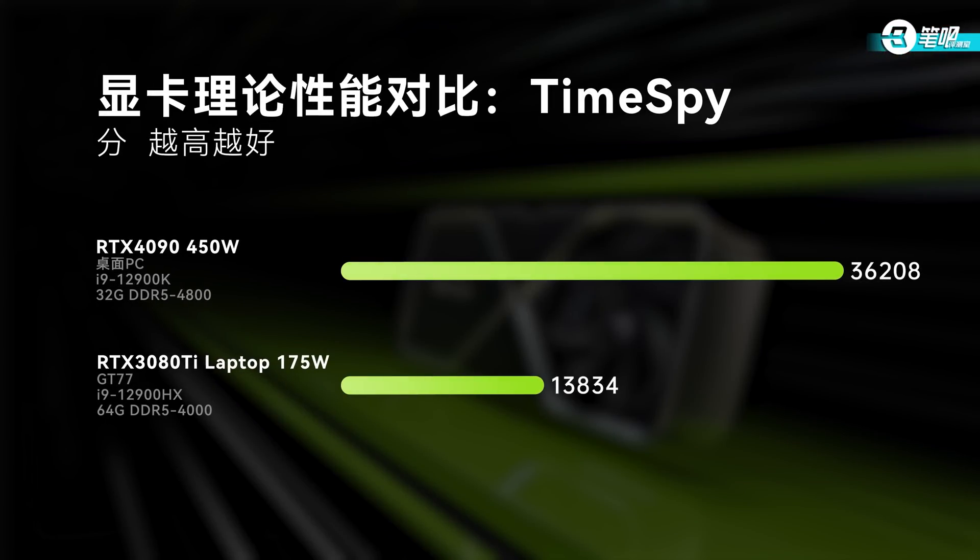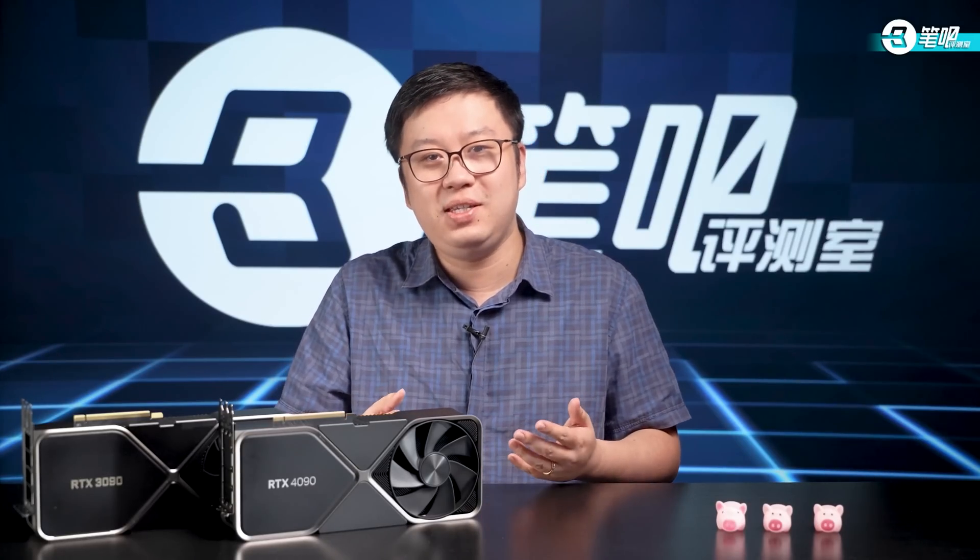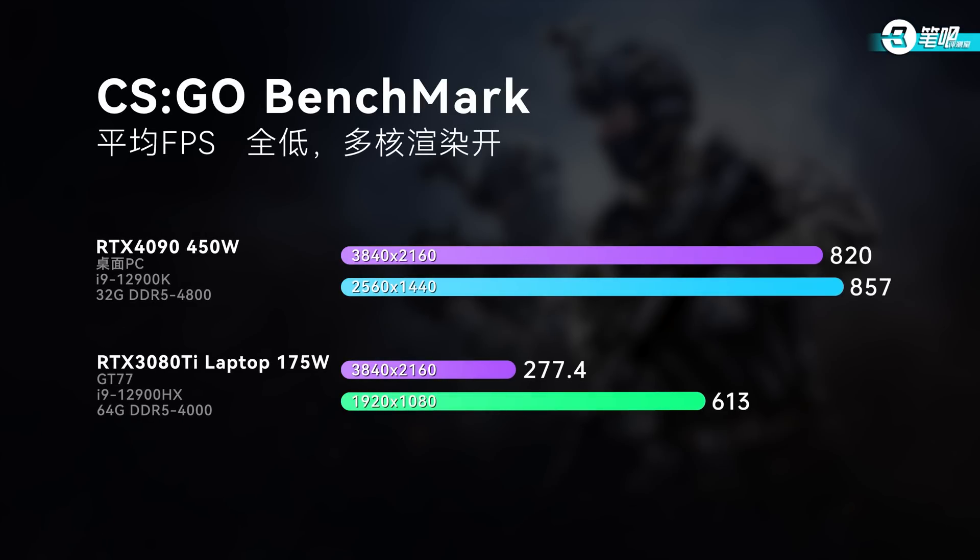Let's check the benchmark first. At default power consumption, RTX 4090 scored 36,208 in 3DMark Time Spy — three times higher than the mobile 175W RTX 3080 Titanium. Really incredible. One GPU is able to equal three flagship gaming laptops. In 4K lowest settings, CSGO reached 800 FPS — even higher than a laptop running at only 1080p. But when we adjusted to 2K, FPS only increased to 857, slightly improved, probably because of CPU or memory bottlenecks.